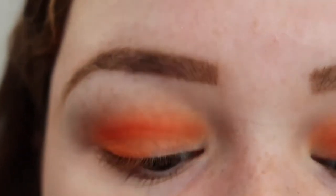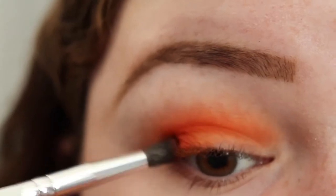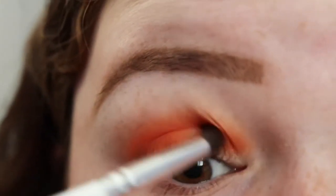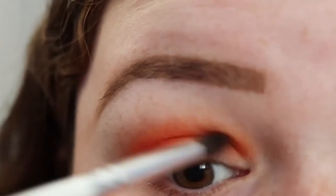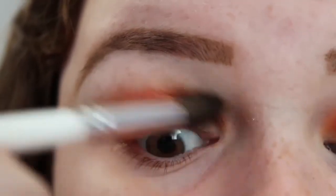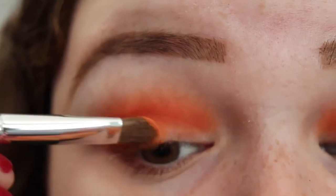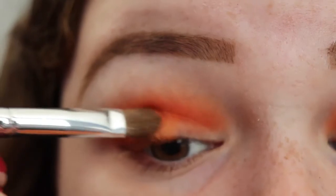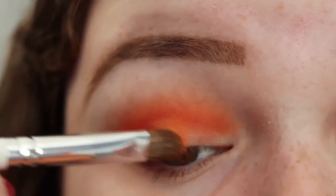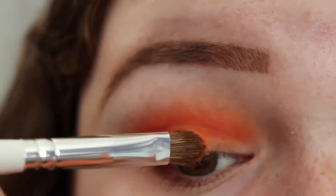Next, I'm taking the JH40 brush in the shade You Peel Me, and I'm going to put that in the very outer corner and the lower crease to deepen up the look. I like this shade because it's almost brown but it's still orange — it's the perfect shade to just deepen everything up. I'll probably do another layer of that shade. Next, I'm taking the JH41 and a bit more of that shade Creamsicle, and put this on the middle of the lid. Sometimes I use my finger to pack on colors, but I wanted to try out the brush. This is working somewhat well — there's just a patch down here that isn't quite wanting to stick, but other than that it's pretty good.